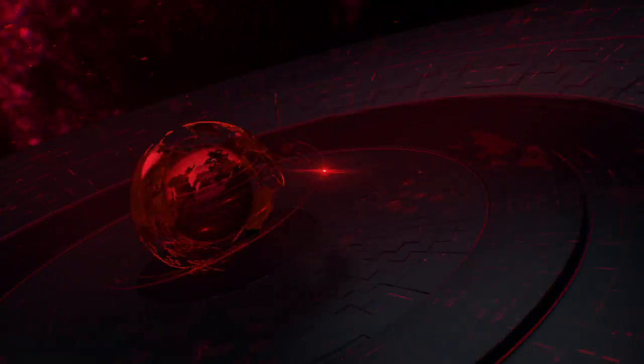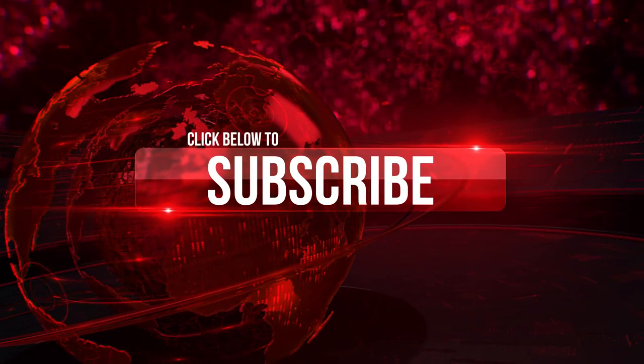Just a quick pause — if you're enjoying the video so far, go ahead and hit that subscribe button and be sure to hit the bell for notifications on future uploads. Back to the video!